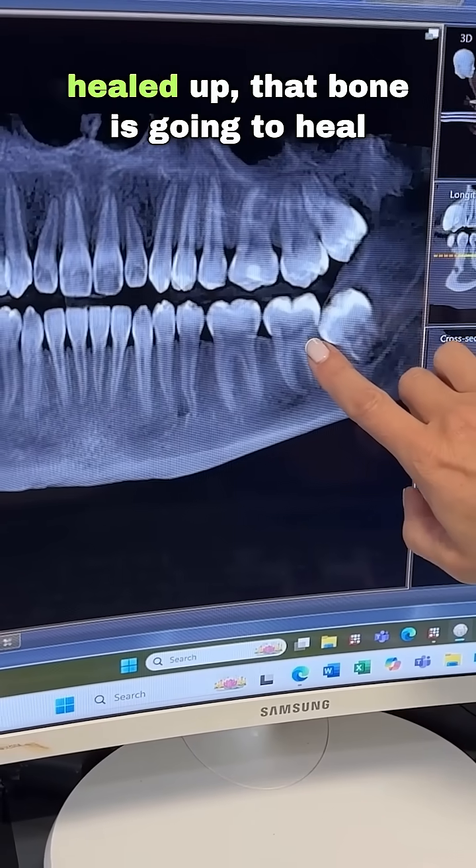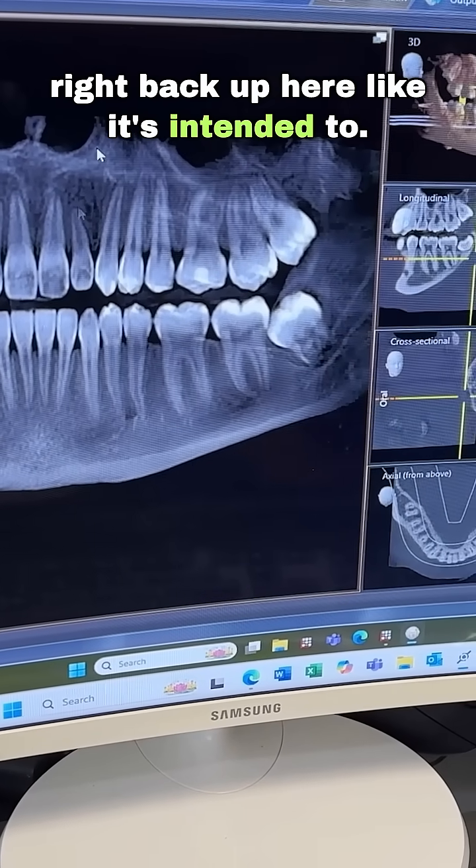Like I said, once she's done and healed up, that bone is going to heal right back up here like it's intended to.